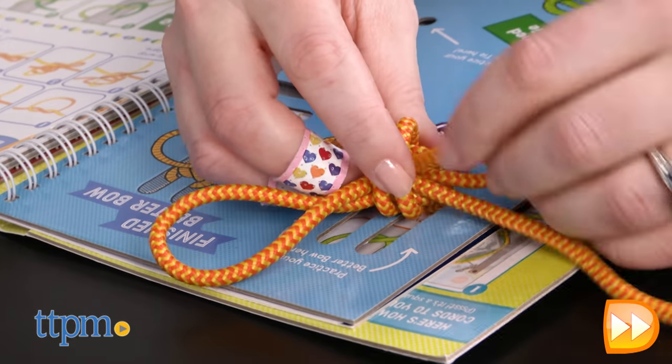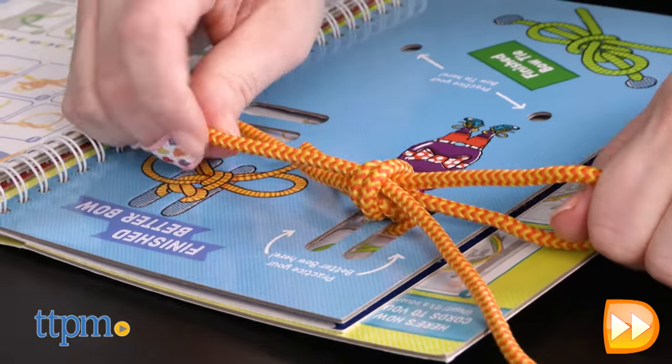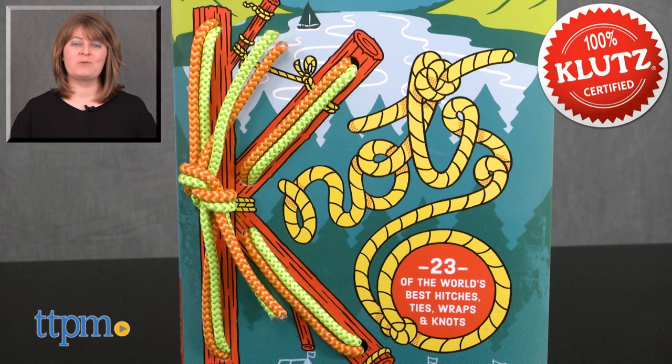While this would be great for Boy Scouts and Girl Scouts who need to learn about tying knots to earn a badge or patch, this could actually be a fun activity for just about any kid ages 8 and up. For where to buy and current prices, visit TTPM and subscribe to our YouTube channels for more reviews every day.